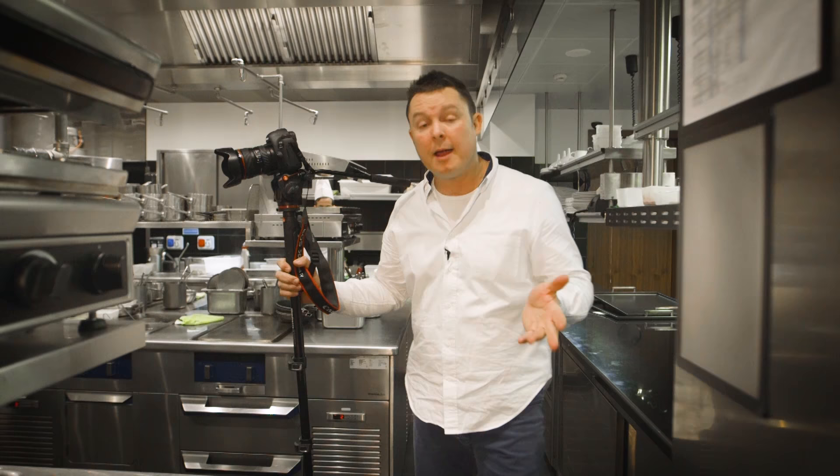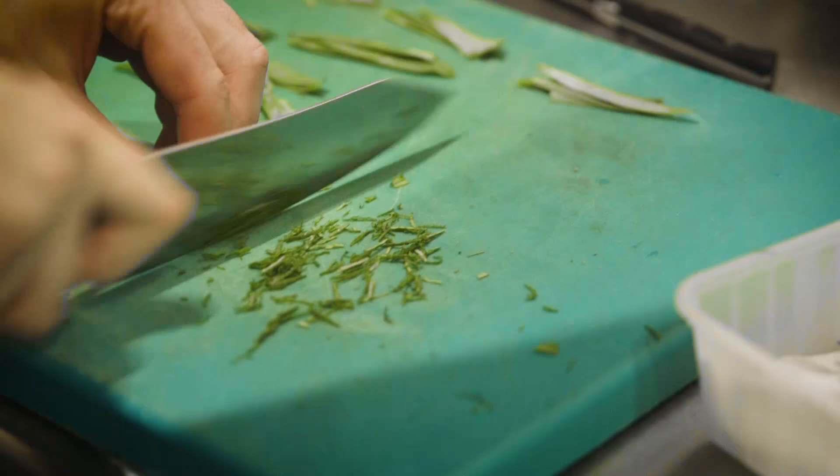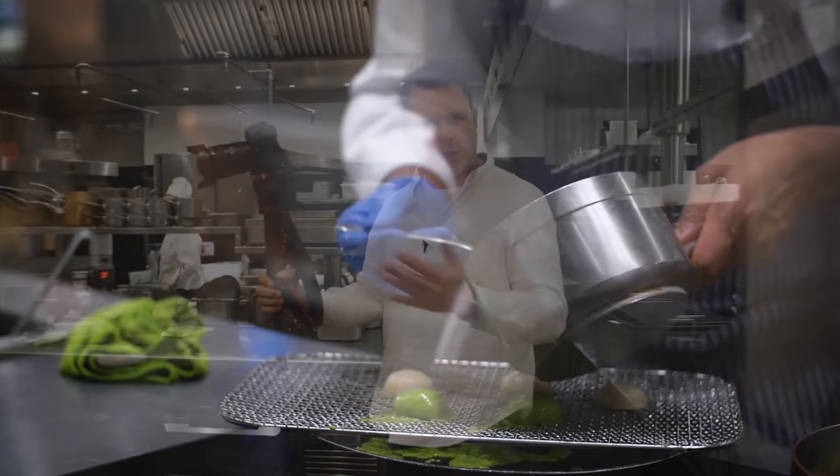Hi, my name is Tyson Sadler. I'm here in Italy in Milan at the Mandarin Oriental with Chef Antonia Guida and his brilliant team. They've just been awarded two Michelin stars. You can imagine the kitchen here is very, very dynamic — there's a lot going on all the time.